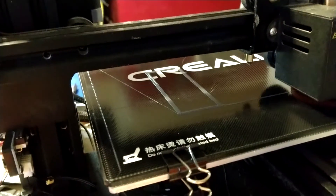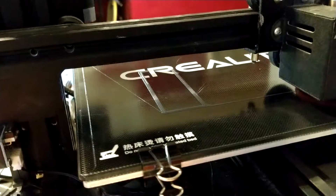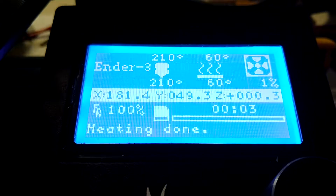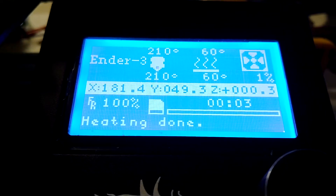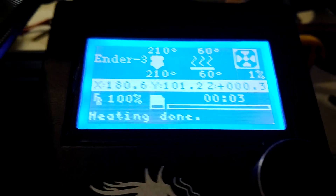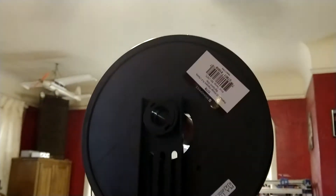My understanding is that once this heat bed cools off, I should be able to pop my parts right off of there with no trouble at all. And as you can see I'm printing at a nozzle temperature of 210 degrees, the bed is at 60 degrees, and I'm using relatively generic model price grey PLA. I've always had good luck with that PLA and I really like it.